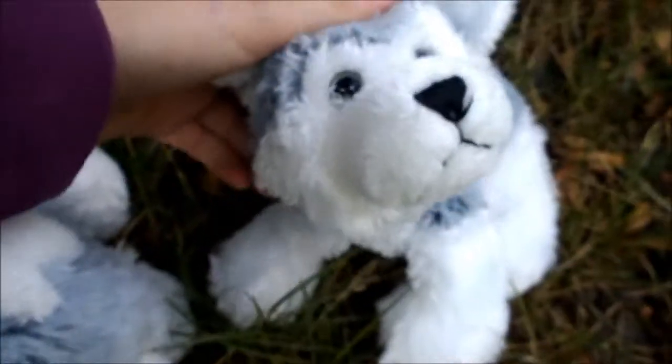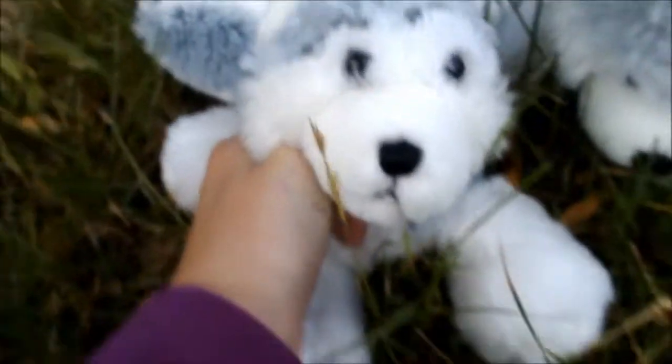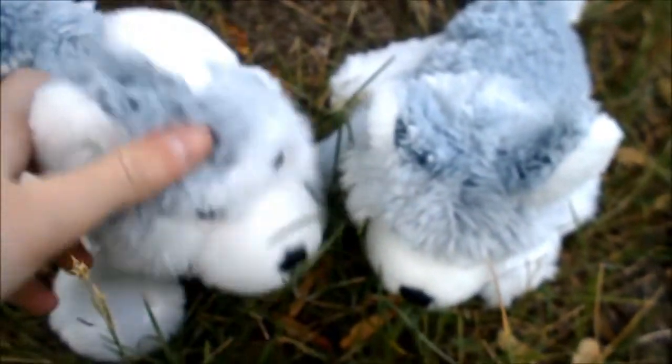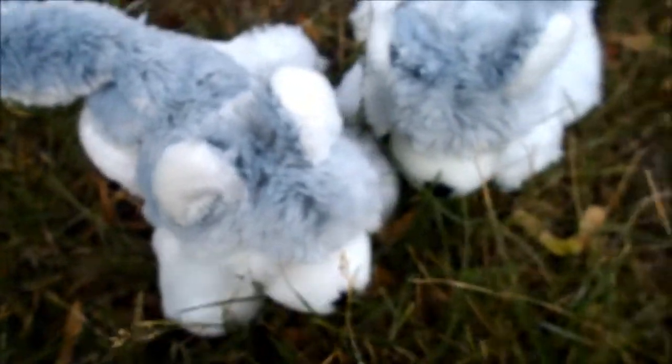Hello everybody, I'm Annabelle and this is my brother Ice, and today we're going to be showing you how to pretty much decorate your room. Something good to put on your wall is wall stickers.